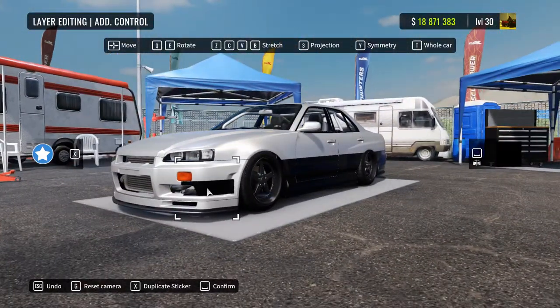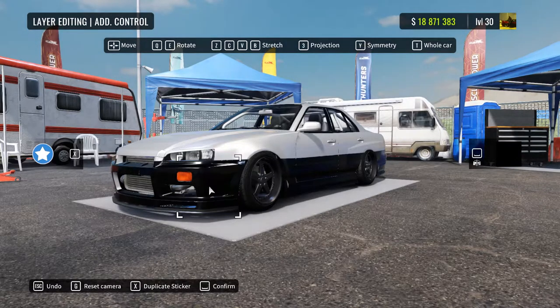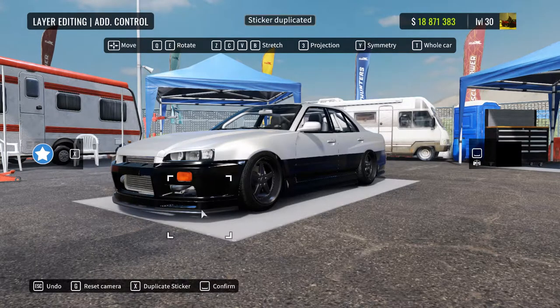And now for the front. The front is all black, but we just need to have this one thing. This also needs to go a bit taller since it starts off with the bumper — it must be flush with the bumper. All right, that's flush.